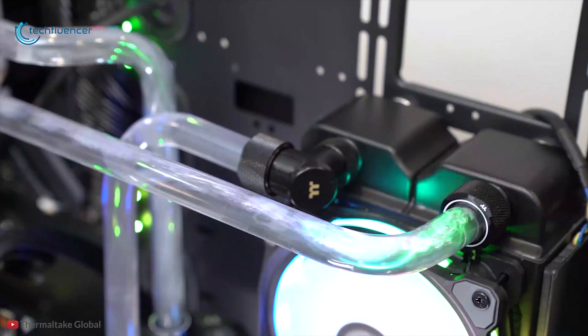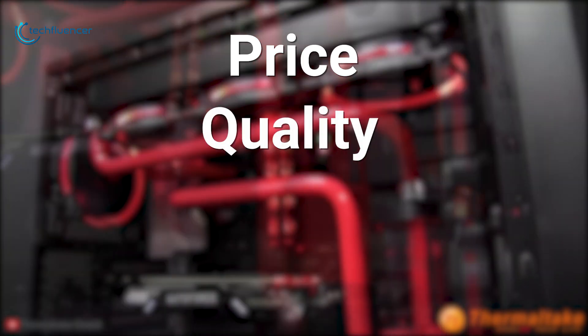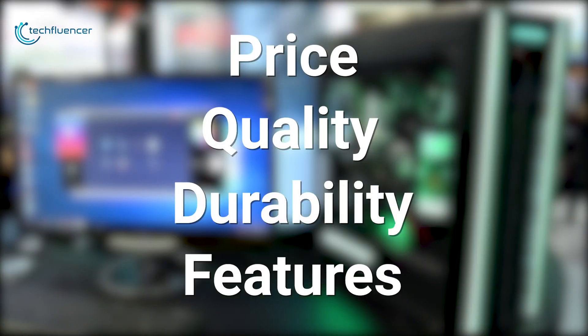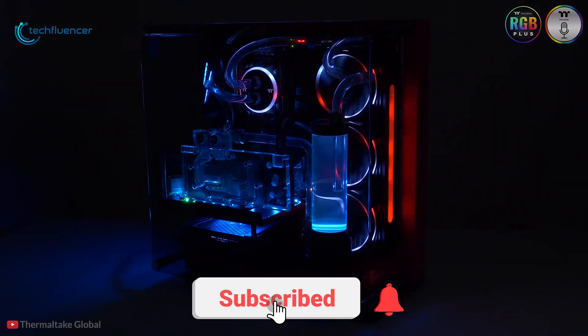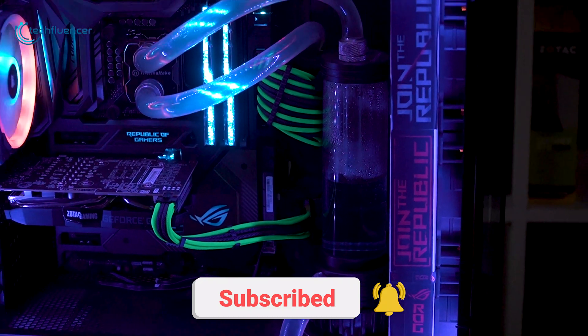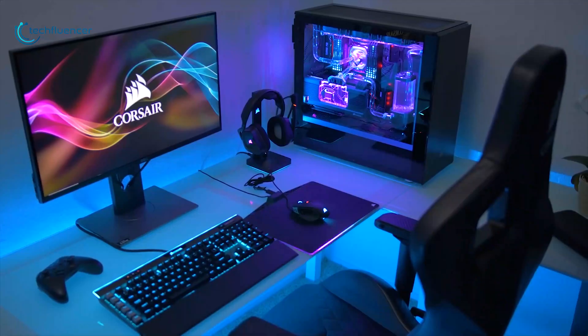For your gaming rig in 2020, we have listed them based on price, quality, durability, features, and more. Check out the description below to find more about the products. Make sure you subscribe and hit the bell icon to get the latest videos from the channel, so without further ado let's start.